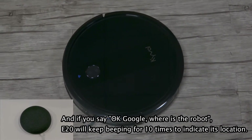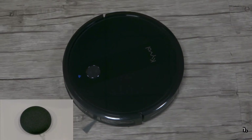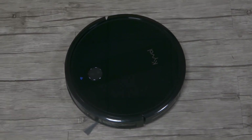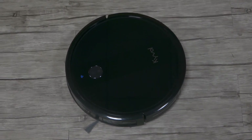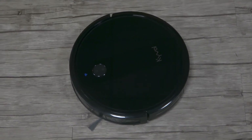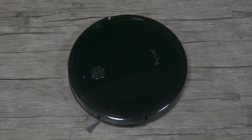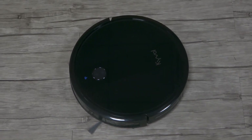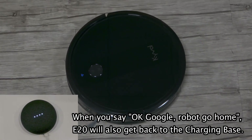E-20 will keep beeping for 10 times to indicate its location. Say: Okay, Google — Robot, go home. The speaker responds: Okay. Docking E-20.